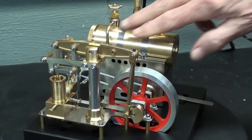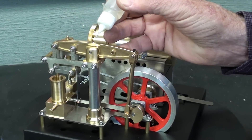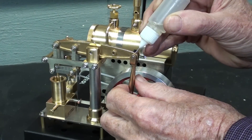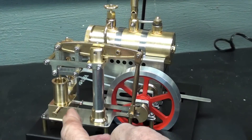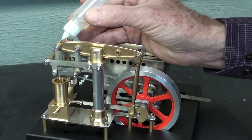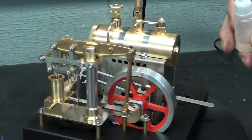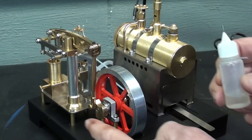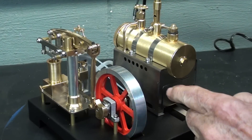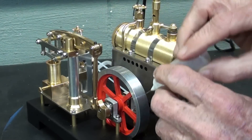There is nothing to lubricate on the boiler, so we're just concentrating on the engine. Let's start up here with the beam — just a couple drops in there. One drop is enough. Same thing here, and then over here. Remember, this is Watts parallel motion linkage, and there are about six or eight little pivot points there, so make sure you get all of them. Down here you have another bearing right on the crank, so a drop. This is all brass anyway. There are ball bearings here on the main shaft, and I don't really know if they need lubrication, but I'm going to do it anyway.